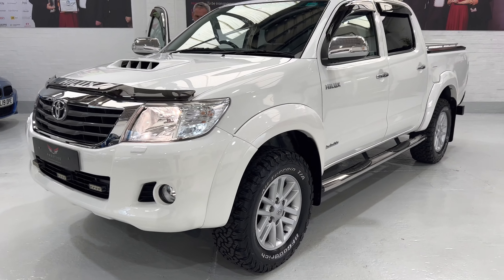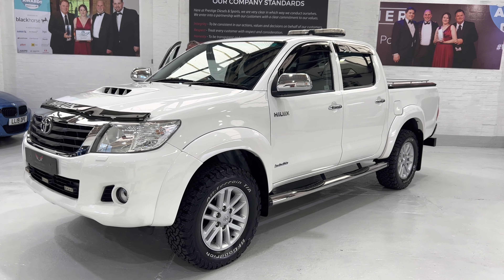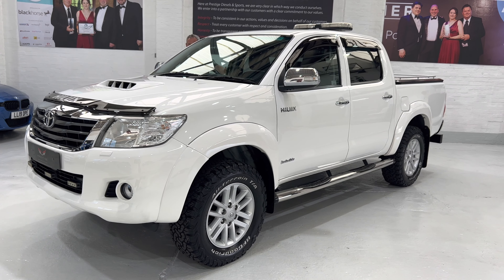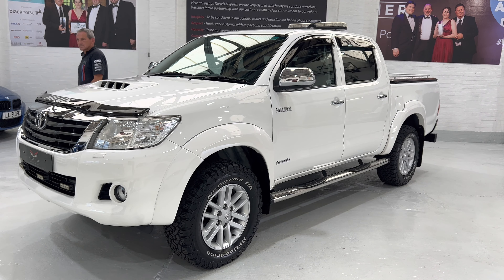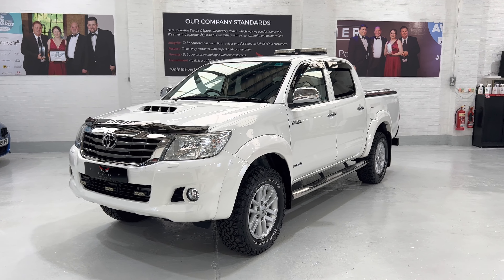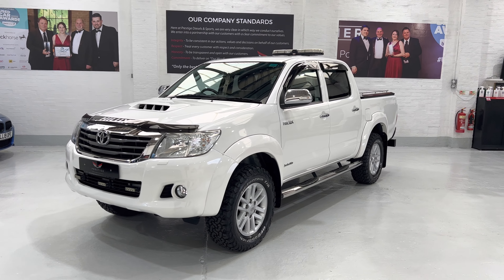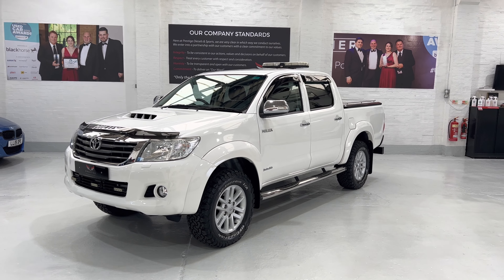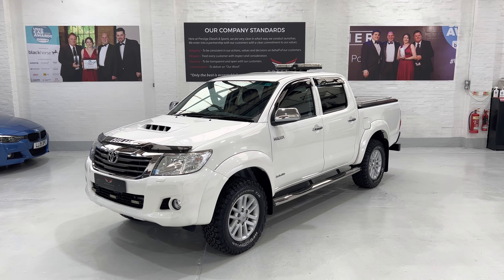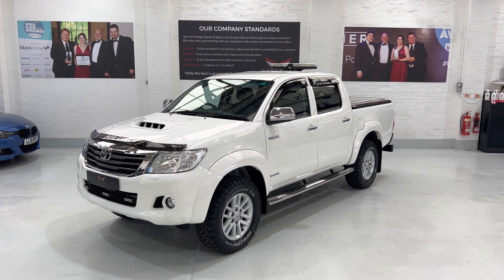So there we have it — our 2016 Hilux Invincible double cab with just over 19,000 miles. I don't think you'll find a cleaner one, it's come up really well. Please give us a call with any questions — it's a really nice wagon and I hope to speak to you soon. Take care, thanks for watching.